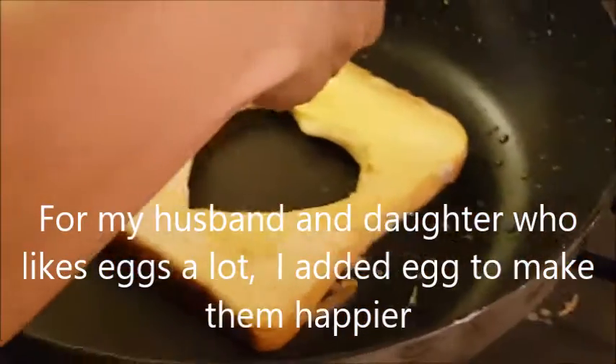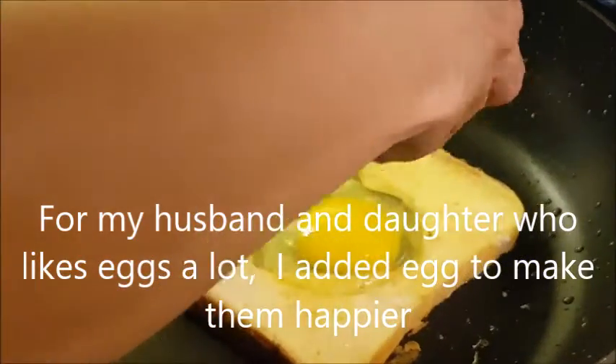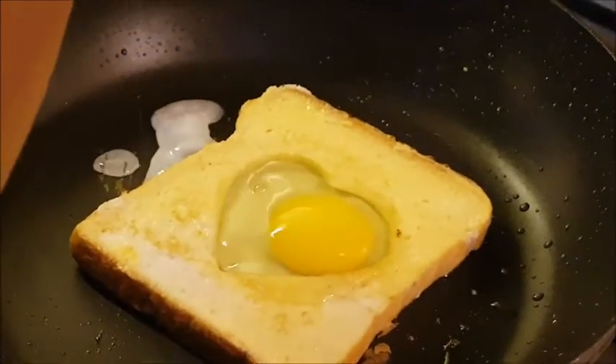Crack the egg inside. The one at the side will be for Wancho.